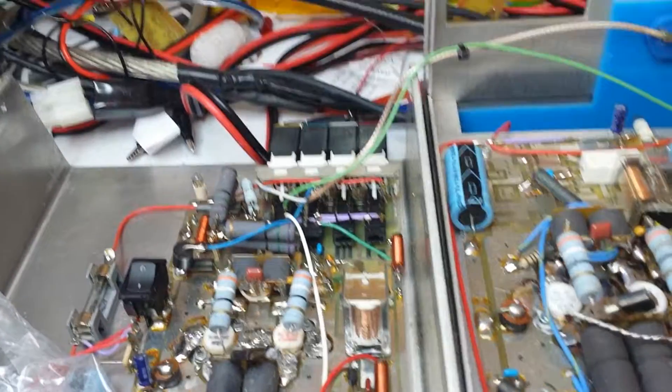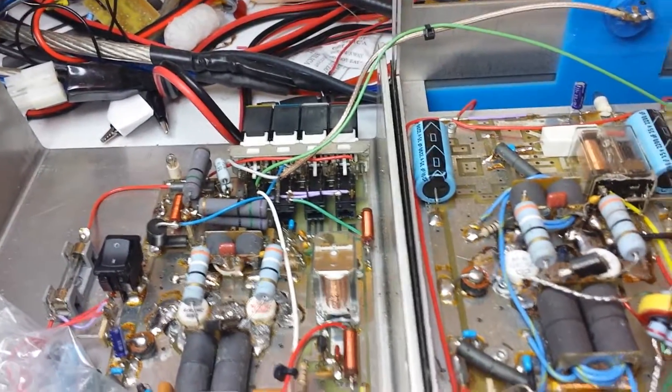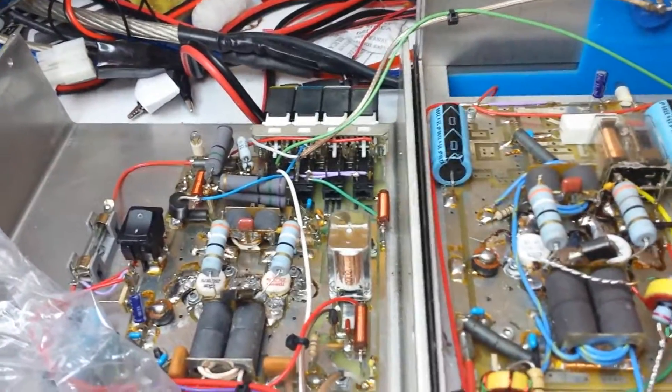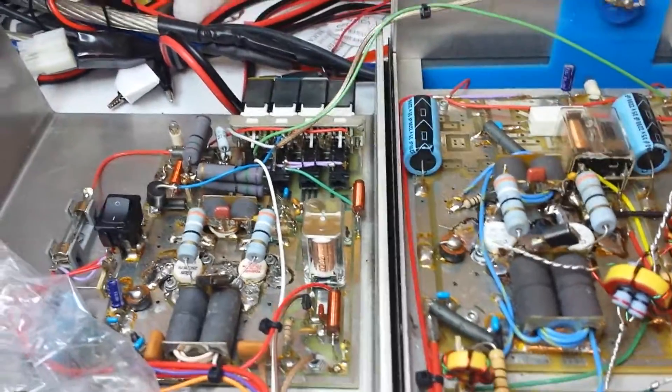Thanks to all YouTube subscribers, we appreciate you watching and shopping at Joker Man Electronics. We carry the 616/100 right now — we have those in stock if you want to order yours today.